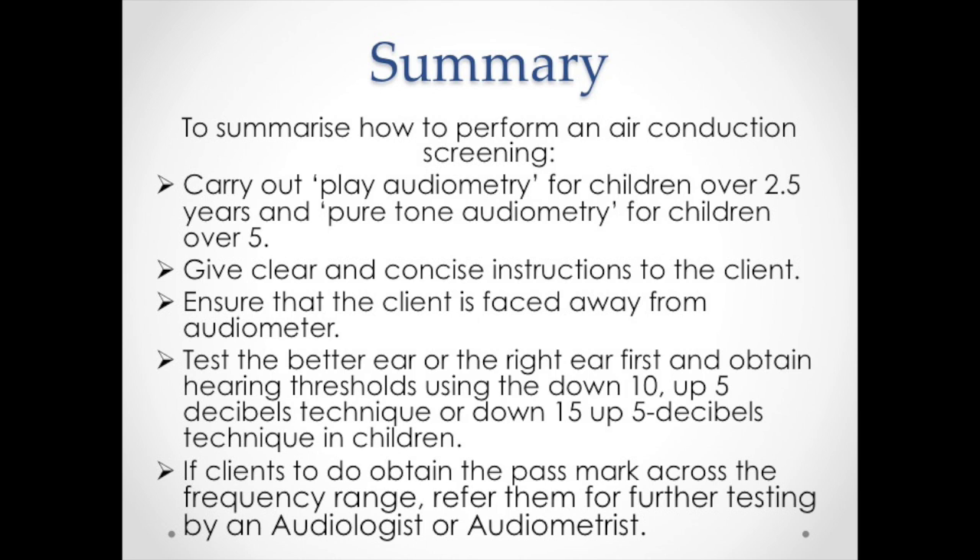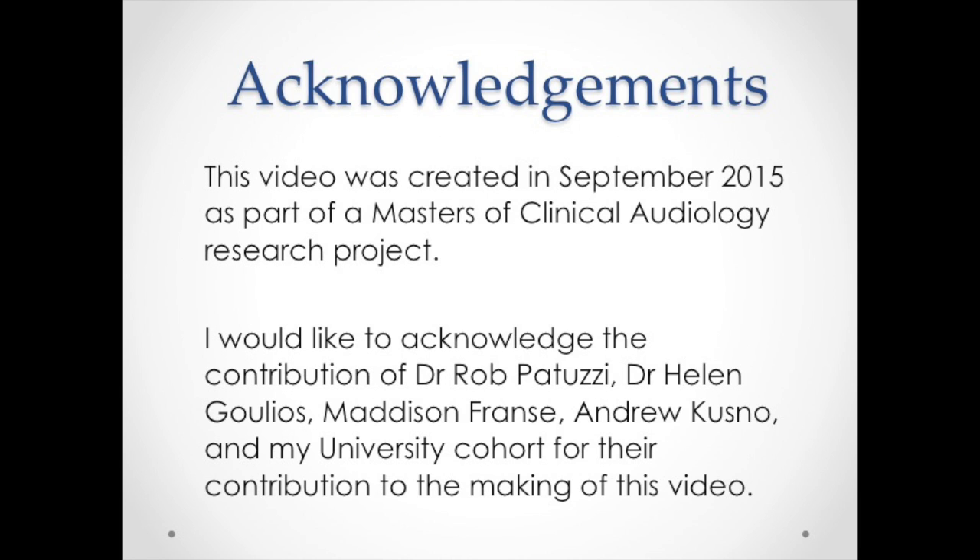To summarise how to perform an air conduction screening: carry out play audiometry for children over 2.5 years and pure tone audiometry for children over 5. Give clear and concise instructions to the client and ensure that they're faced away from the audiometer. Test the better ear or the right ear first and obtain hearing thresholds using the down 10, up 5 decibel technique, or down 15, up 5 decibel technique in children. If the client does not obtain the pass mark across the frequency range, refer them for further testing by an audiologist or an audiometrist.